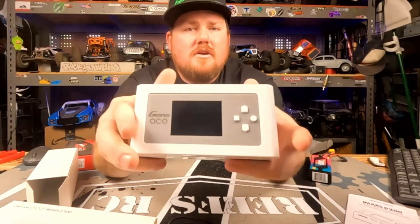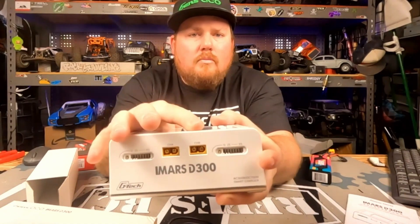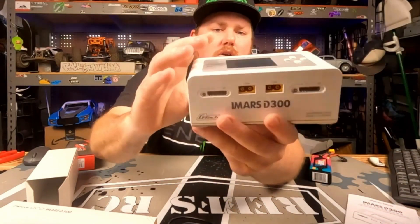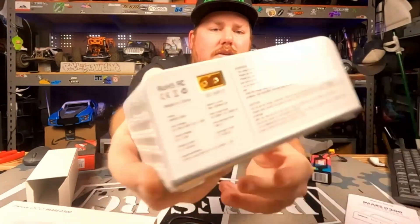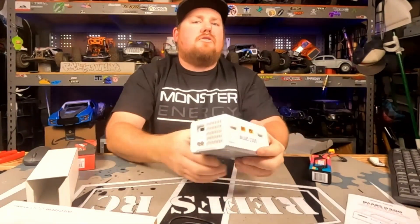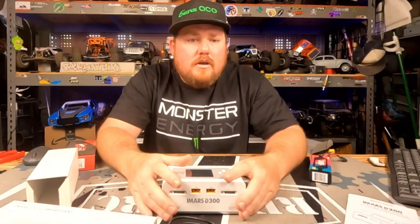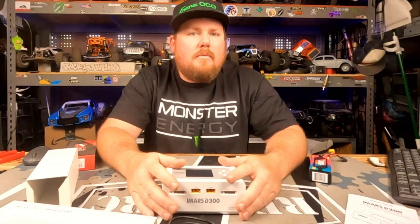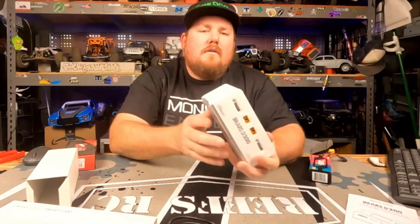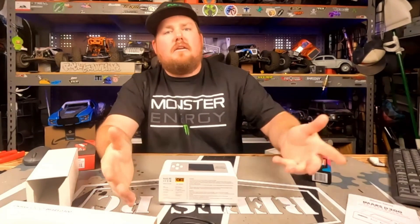Let's take a look at what this charger offers. You have a front-facing LED display. You have your output for XT60 along with the balance ports and the new G-Tech system. You have your DC input in the rear, your AC input, and your USB output. The nice part is while you're charging both batteries at the same time, you can plug in your phone, your tire warmers, or a mob audio system — anything up to five volts, two amps off this charger. I like to plug my phone in and get a little charge on it as well.